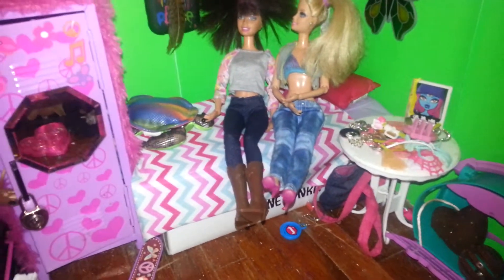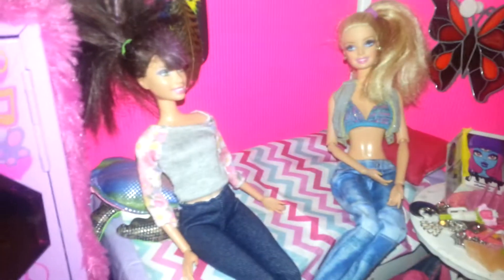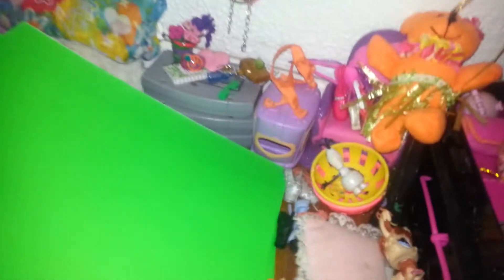I took the green wallpaper off and now I'm just going to replace it with some pink. I think we need to do the bumpy side because the bumpy side seems to have more of a pattern. Look at the pink side and it's kind of plain, but look at the bumpy side and it's brighter. So I'll do that. Here it is with the pink walls — I like the pink walls a lot better. Now we're going to add these green ones to her walls, since her room doesn't really have a theme.